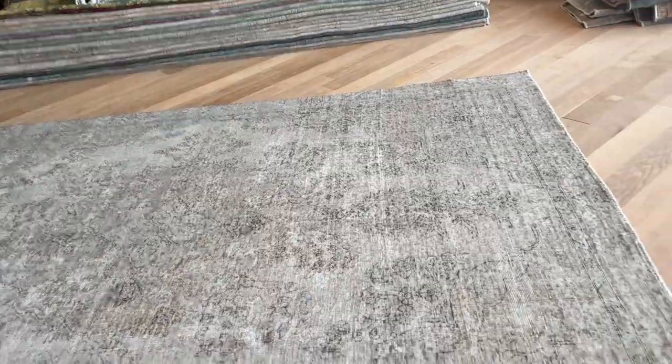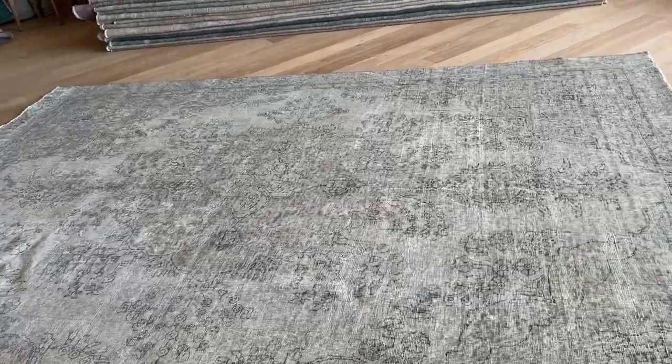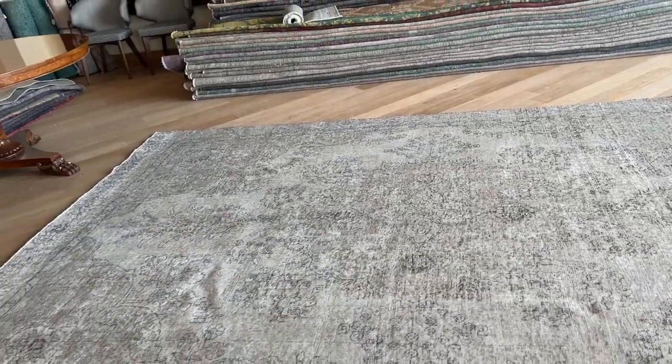Just keep in mind that when we do see some areas where a carpet has had extra work done, we take all of that into account and price these carpets accordingly.